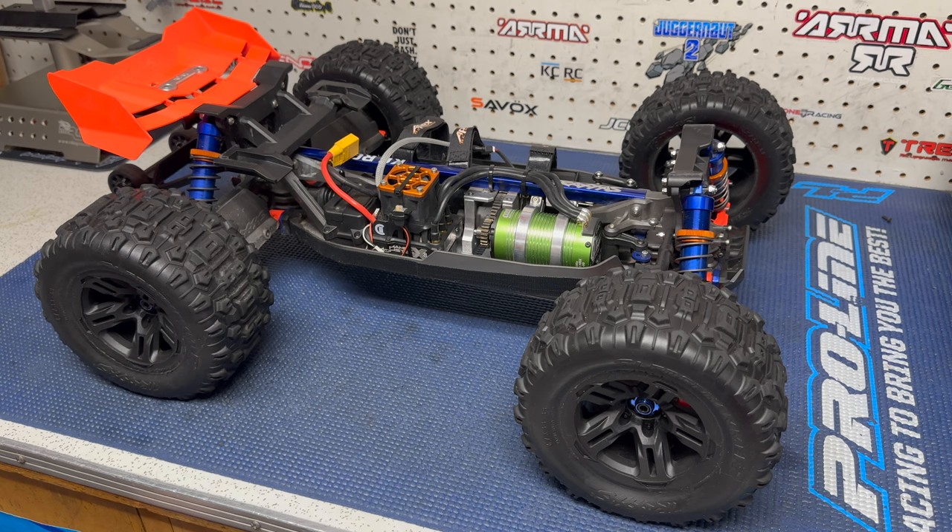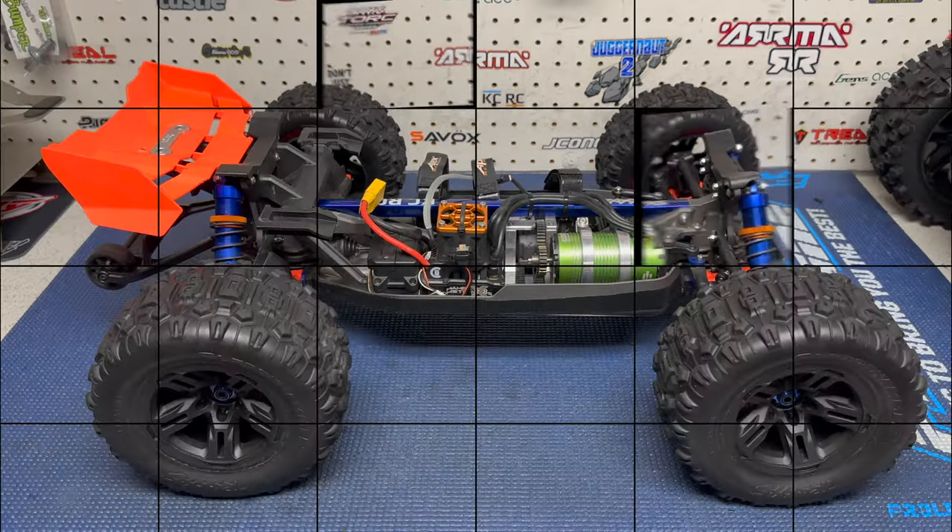I know there are guys who can go into a store, buy an RTR truck, and be very happy with it — and there's nothing wrong with that. But then there are guys like me who enjoy modding, enjoy watching a truck become more powerful and handle better. When parts start to fail, we don't want to keep fixing the same part. We want to get the truck to the point that when we throw a battery in it and head out, no matter what we do — bashing a parking lot, launching off a ramp — the truck just performs. That's where this truck is now, and it's about to get even crazier.